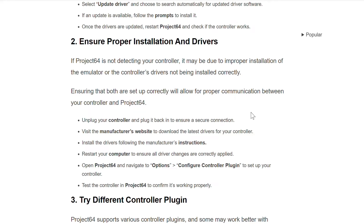Unplug the controller and plug it back in to ensure a secure connection. Visit the manufacturer's website to download the latest drivers for your controller. Install the drivers following the manufacturer's instructions. Restart your computer to ensure all driver changes are correctly applied. Open Project 64 and navigate to Options, then Configure Controller Plugin, to set up your controller.